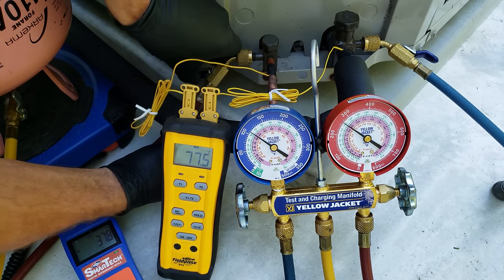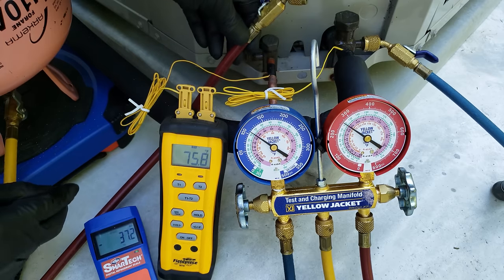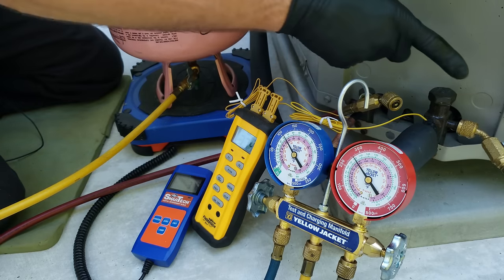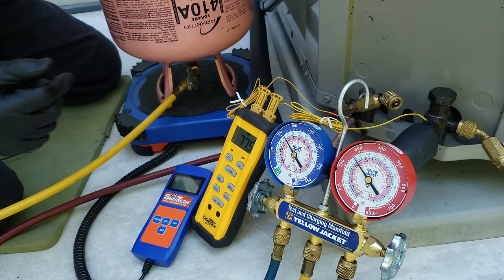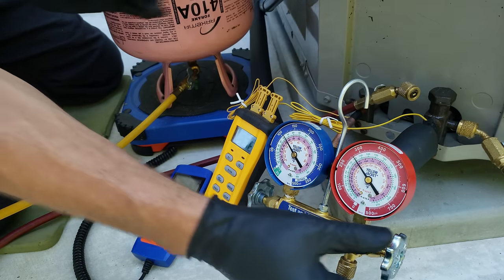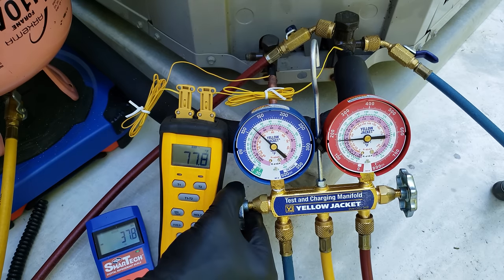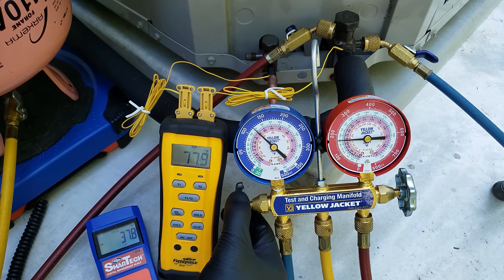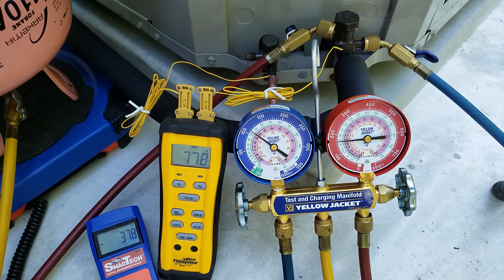I'm going to shut this valve and disconnect. Our liquid line hose still has liquid in it, so we're going to charge that into the vapor line. We want to make sure the handle at the tank is still shut. Since it's disconnected, we can open up this handle — it's going to allow the liquid refrigerant on this side to move over, and then we can charge it in a little at a time. We won't be able to check subcooling now, but we know we're basically right at about where we need to be — about 10 degrees of subcooling presently.